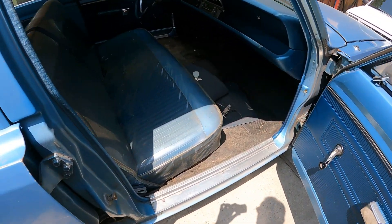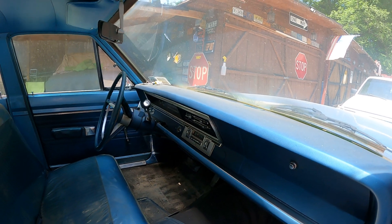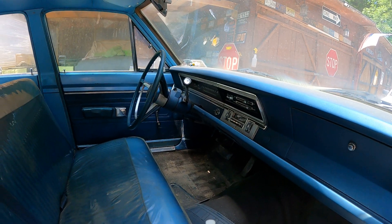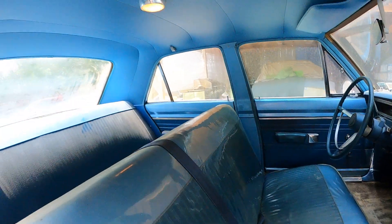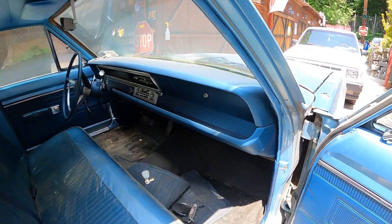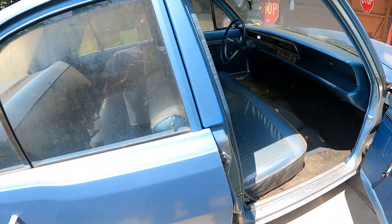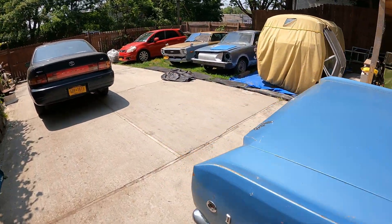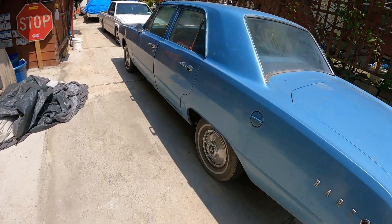Let's go to the front. Check out the dash pad — beautiful, intact. It's got the original factory radio. I love this over here. Inside is very clean. I'm going to detail it, clean it, and buff it a little bit to give it a shine.